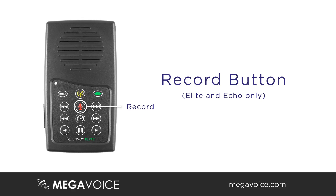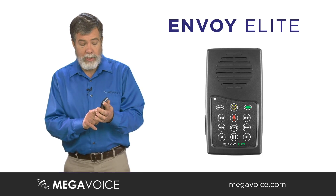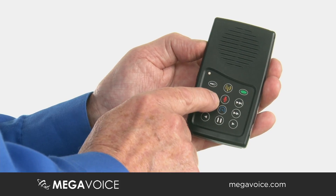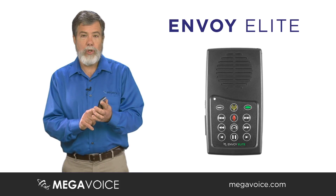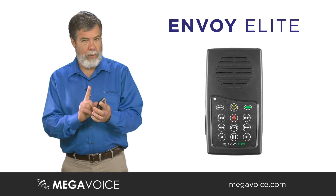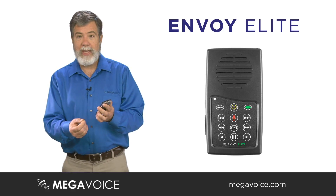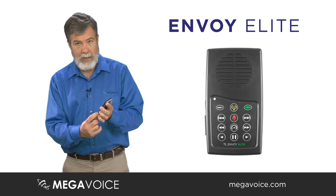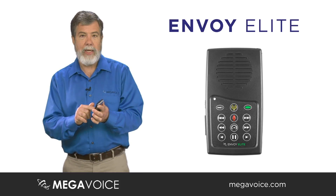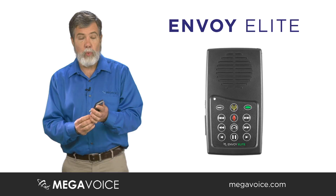For the Envoy Elite, down the center you'll see the record button with a picture of an old-fashioned red microphone. Press and hold for one second and you will see the light flashing on the top left of the player, letting you know the recorder is on. For record mode to work, the unit must be powered up and you must have the SD card installed and pushed all the way into the player, because recording saves to the SD card. If you do not have an SD card in the unit, record mode will not work.